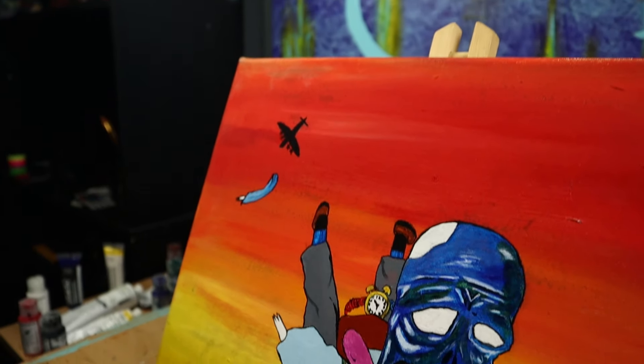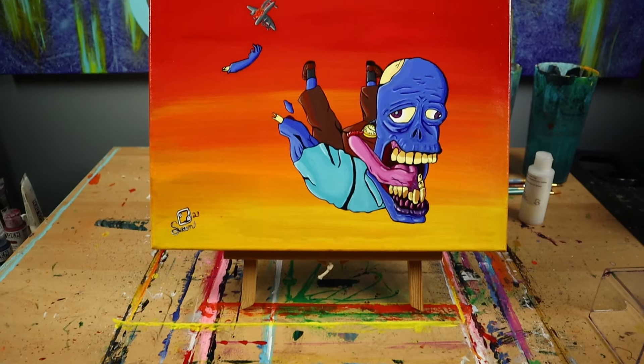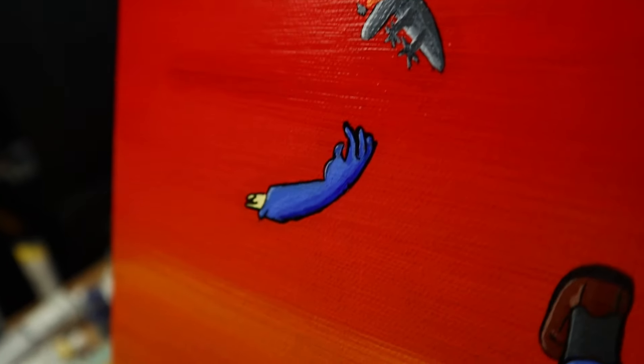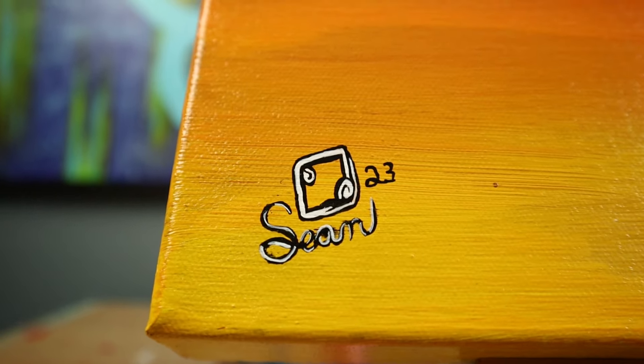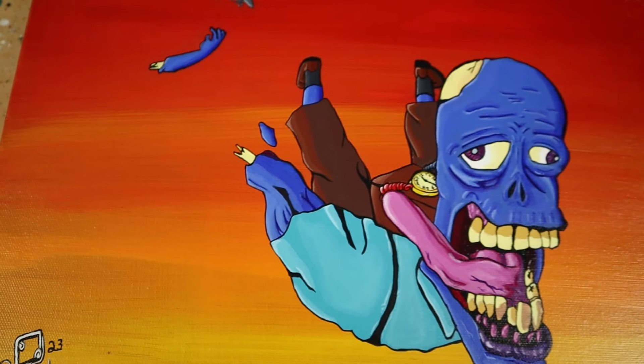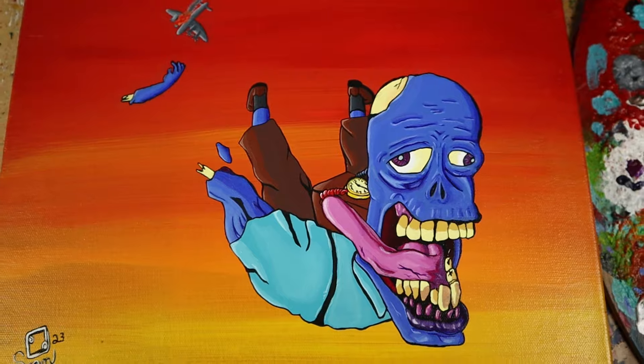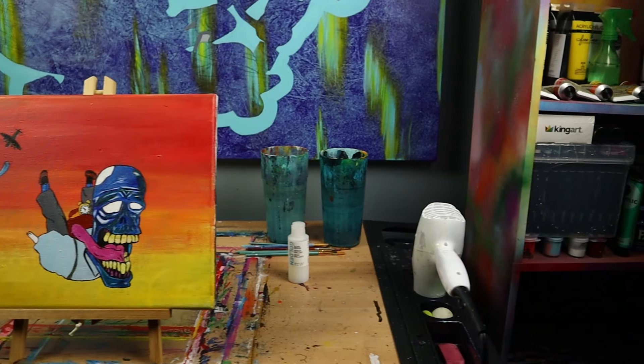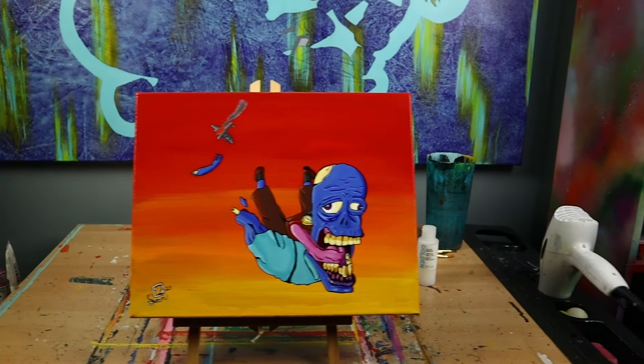Now that this painting is finished, let's take a look at them side by side.